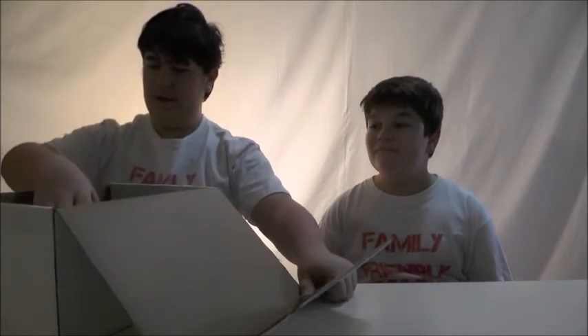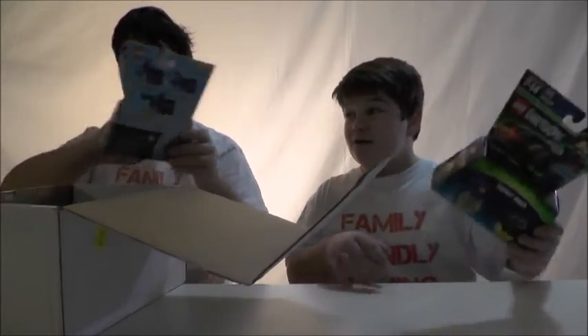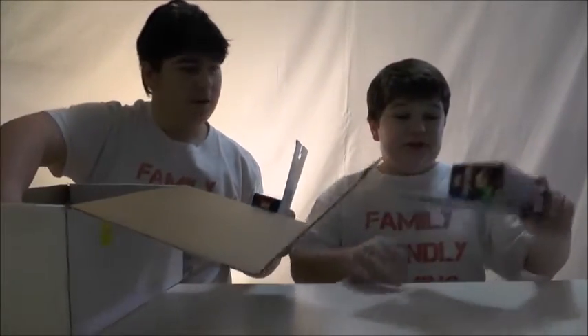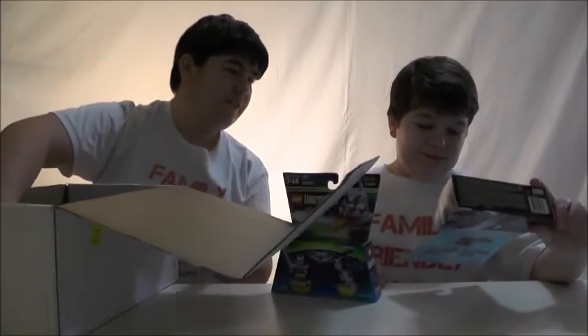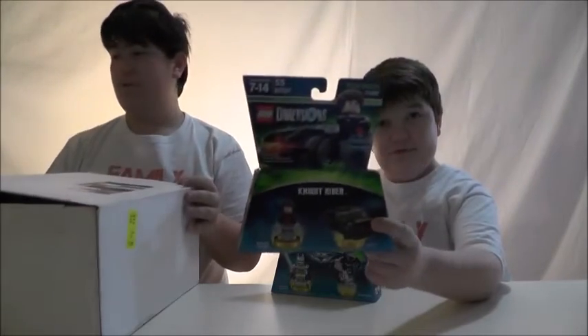Oh, is that... I think it is. It is - Wave 7, I believe. So here we have... that's not Doctor, that says Knight Rider. I mean, Knight Rider. We have Knight Rider right here. Let's just move the box.